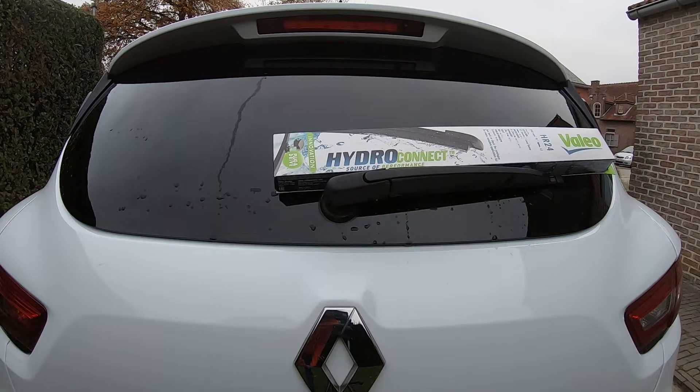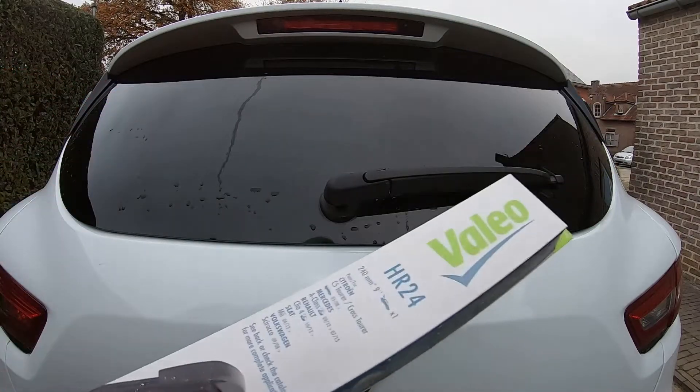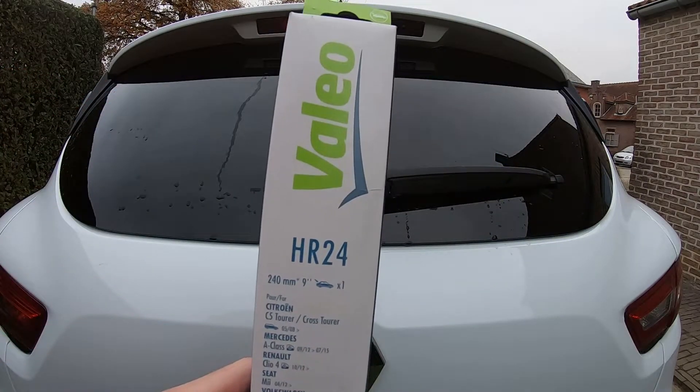Hello guys, we're going to change the back window wiper from a Renault Clio 4. This is a Valeo wiper, tip number AR24.